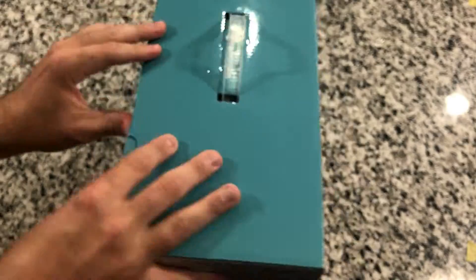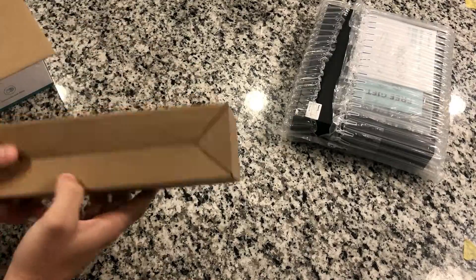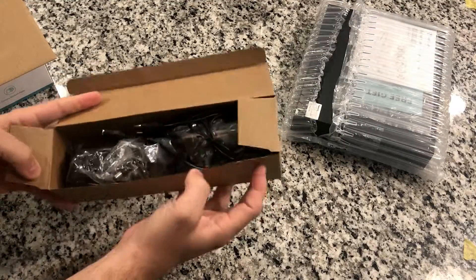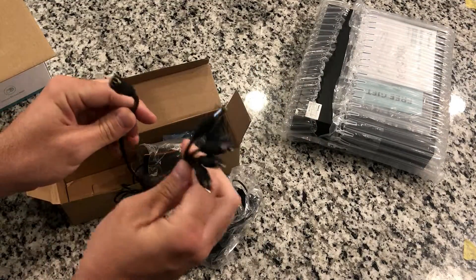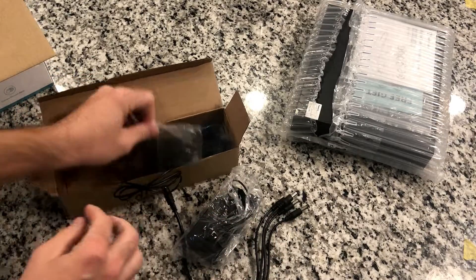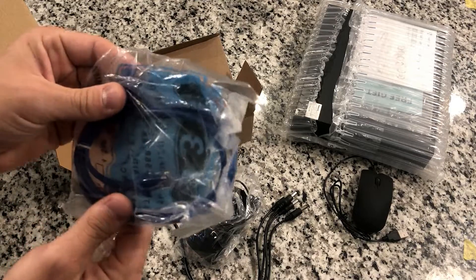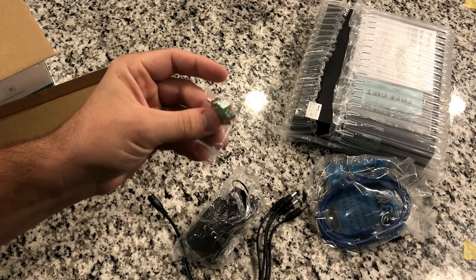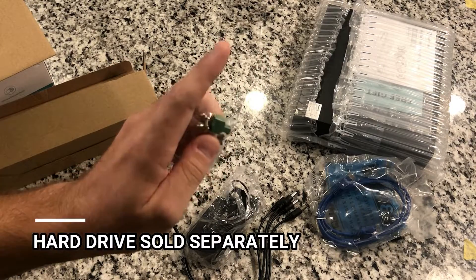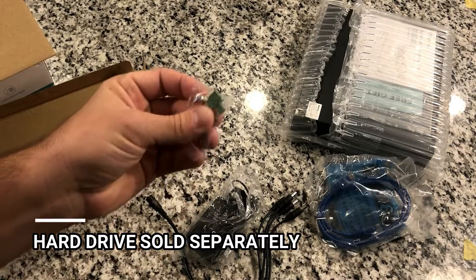Let's open this thing up and see what's inside. First thing we have here is the DVR. The next box has a bunch of cables inside — we've got a power cable, the power splitter cable for the cameras, a USB mouse, the LAN cable, and some screws. These are for the hard drive that you need to buy separately. Note that the hard drive does not come with this to record video, so you will need to buy one separately.